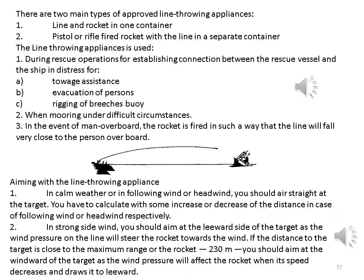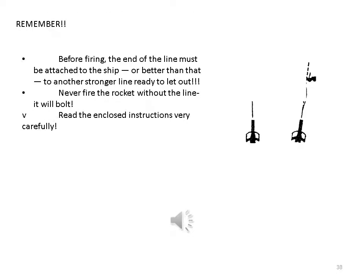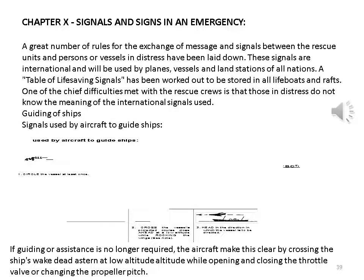Aiming with the line throwing appliance: in calm weather or with following or head wind, aim straight at the target, calculating some increase or decrease of distance for following or head wind respectively. In strong side wind, aim at the leeward side of the target, as wind pressure on the line will steer the rocket towards the wind. If the distance is close to the maximum range (230 meters), aim at the windward side as wind pressure will draw the rocket to leeward when its speed decreases. Remember: before firing, the end of the line must be attached to the ship. Never fire the rocket without the line.